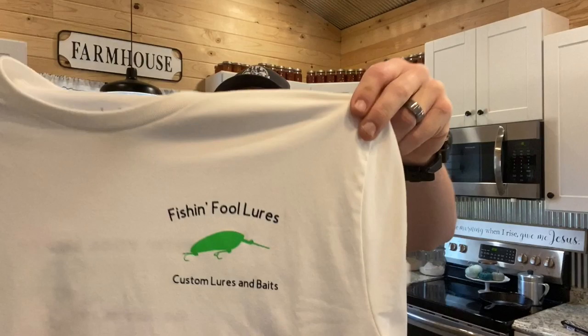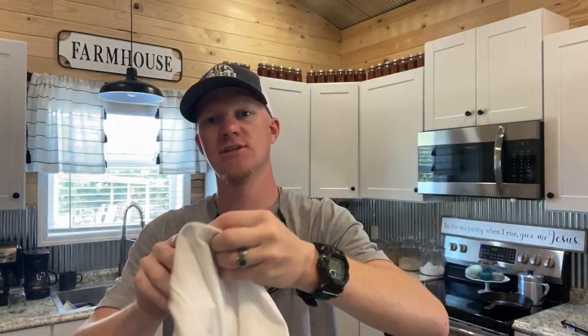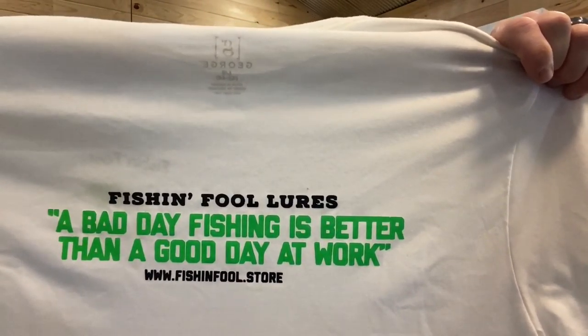Hey y'all, welcome back to Life on the Ridge. Before we get to today's video, I want to tell you about my buddy Tyler's custom bait and lure company - a small company he's started. I'm gonna show y'all this shirt he sent me - there it is, Fishing Fool Lures. Got some cool shirts, I like this slogan: 'A bad day fishing is better than a good day at work.'